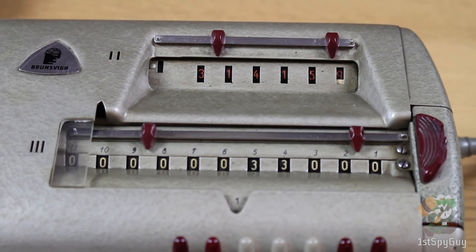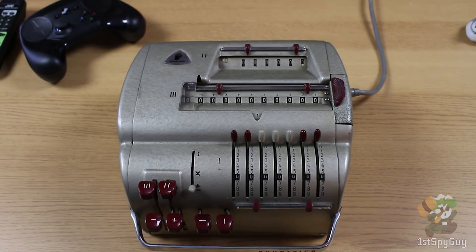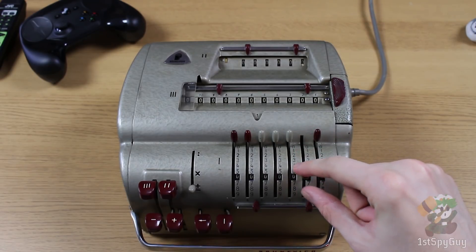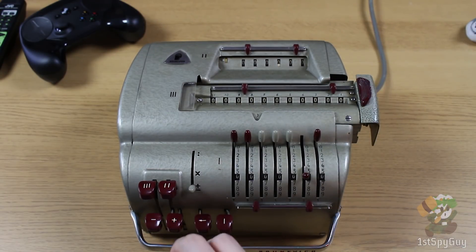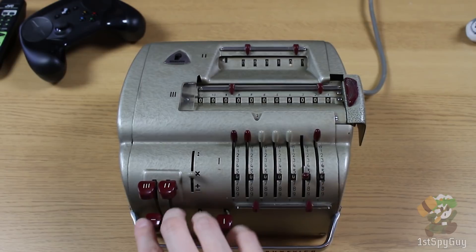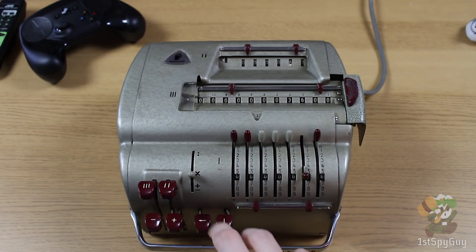Since this counter register supports a tens carry, we can actually perform shortcut multiplication. Let's say I want to figure out the number of seconds in a year. I would start by computing 60 squared to find the number of seconds in an hour. The way I would do this is to shift the carriage thrice, multiply by 100, step, and subtract by 4 to get 60 — and we see 3,600.